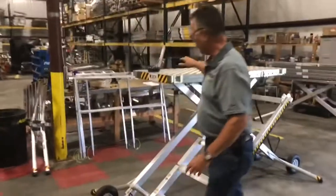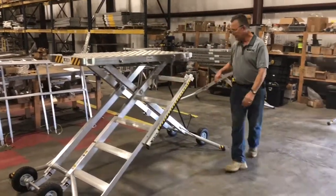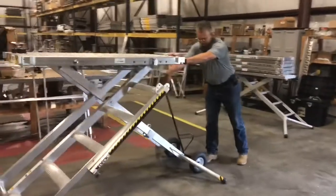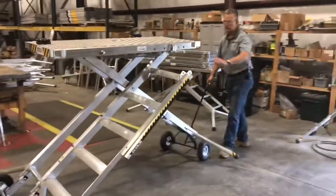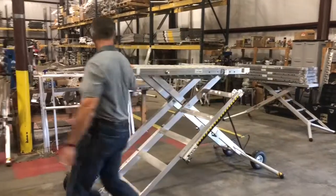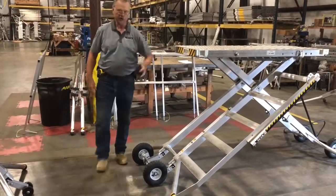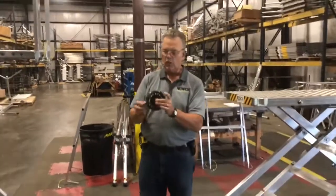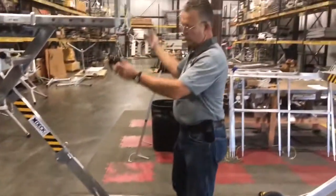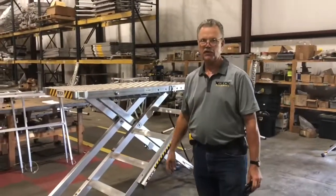We also have on our 36-inch models the same type of wheel kit, but of course it's wider and it's got 10-inch wheels. You set it the same way, and then you have a dolly that you just tilt back and can take anywhere you want. We also have omni wheels — in a 10-inch or the four-inch. The four-inch would allow your deck to turn 360 degrees really easily, and the same goes for your 36-inch models.